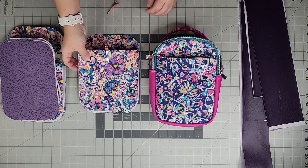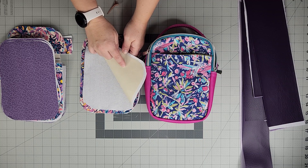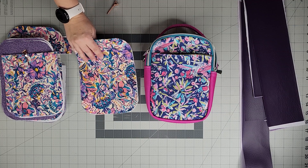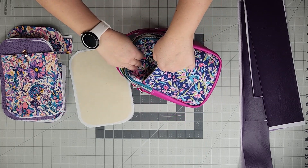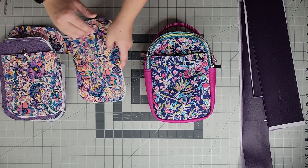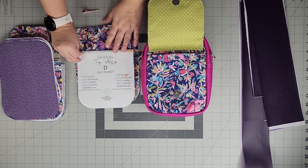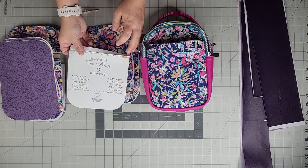On the back we have the slip pocket — exterior with the stabilizer, piece E — and then the exterior and lining piece A which is the whole back panel. For the pattern piece: the shorter front pocket is cut on the fold, while the back pocket is left unfolded.